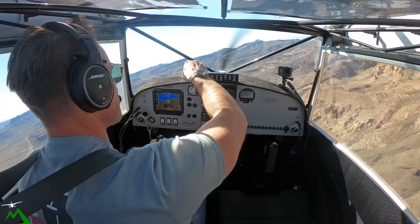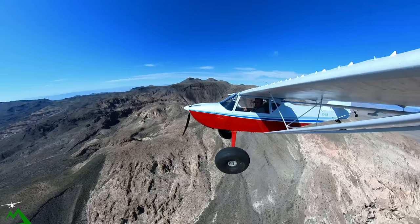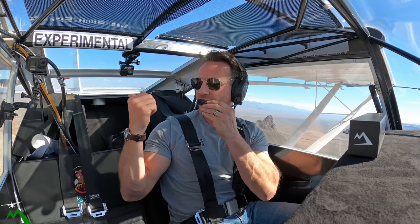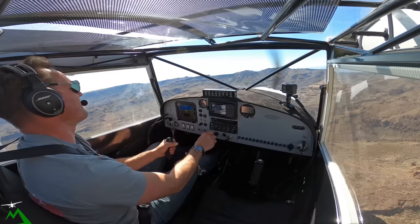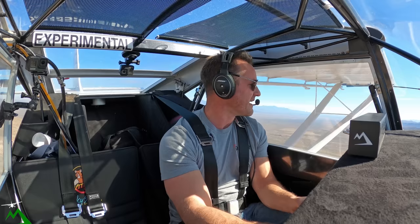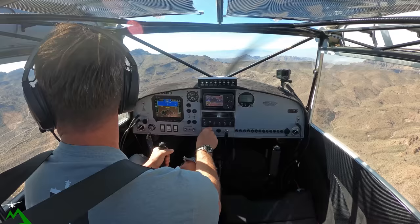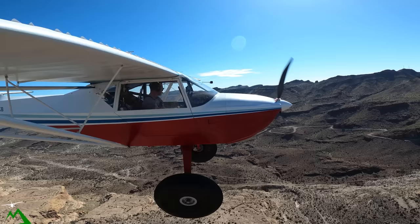If you'd like to see my plane, you can always swing by Kingman Airport — I'm usually out there tinkering on something. This area right here is an old mining town. They used to use donkeys, and after the mine shut down they let all the donkeys go, and they've kind of taken over the whole area. A friend who lives in this valley told me there were once thousands of donkeys within a four or five square mile area.